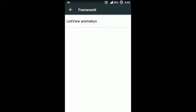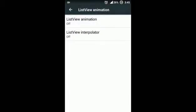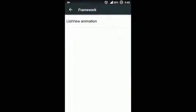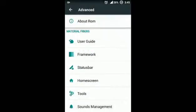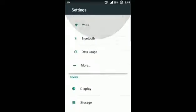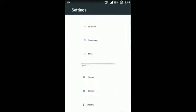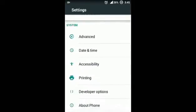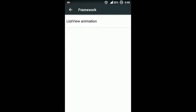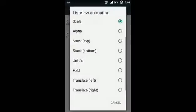If you go to Framework, you will see a list view animation. You can change the list view animation — for example, if you select scale and scroll down, you can see the settings being animated. If you don't want the frame animation, just keep it off.